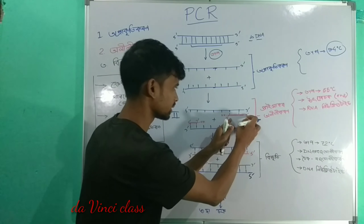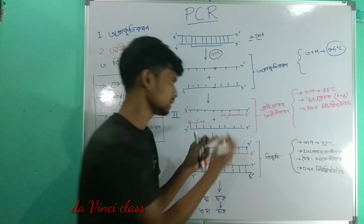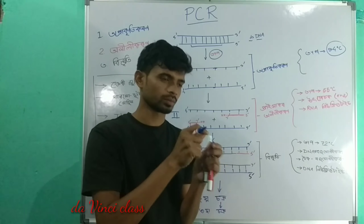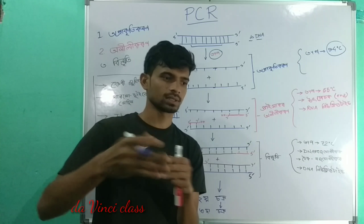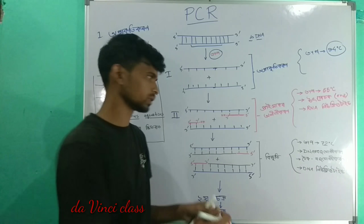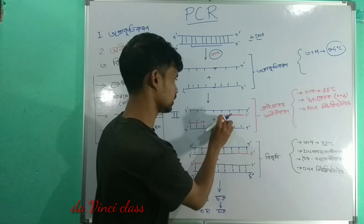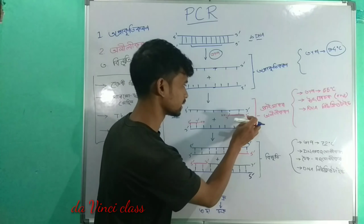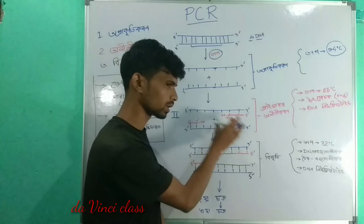So the primer is at the 3' log end. The primer is very important, so it goes to the 3' log position. The rest of the nucleotide ball is added. The complete DNA is built up so the nucleotide sequence runs out from the primer.